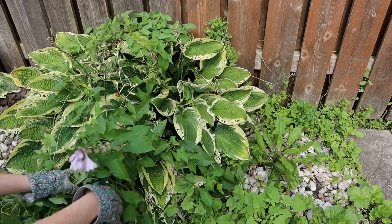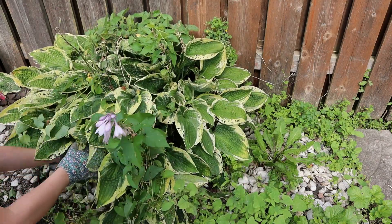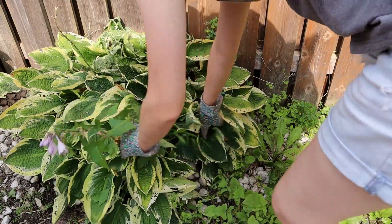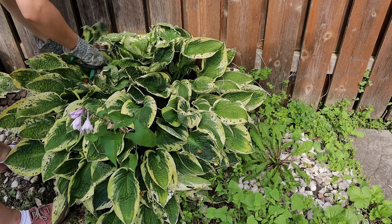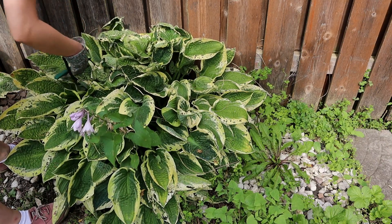Over the summer, Spirit has reminded me more than a few times that green witchery isn't always picture-perfect. For me, more often than not, it looks very ordinary. Like old jean shorts, old gardening shoes, hair tucked in a mussy bun because it's just too hot.